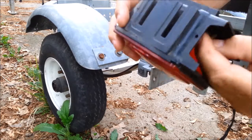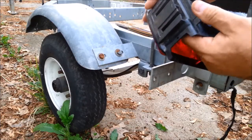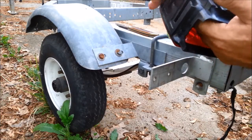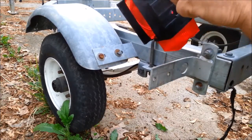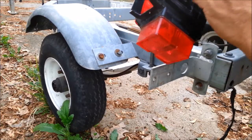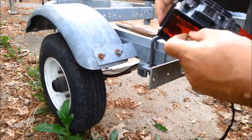Now this fastener will be coming through from the inside when we get done. That's the way it was originally, going in that direction. I need to work a little bit more on my hole — it wasn't quite square enough. Let's try that again.